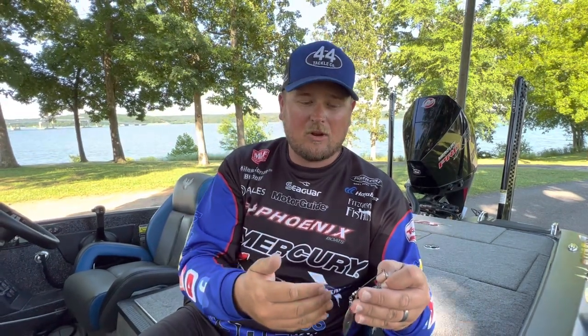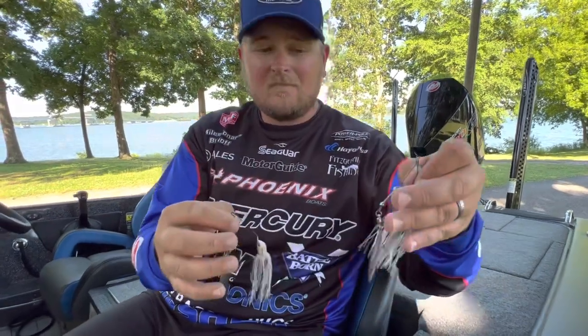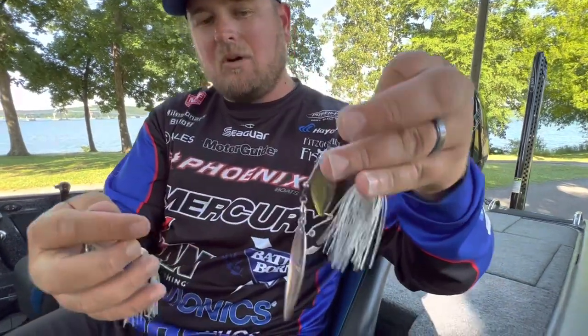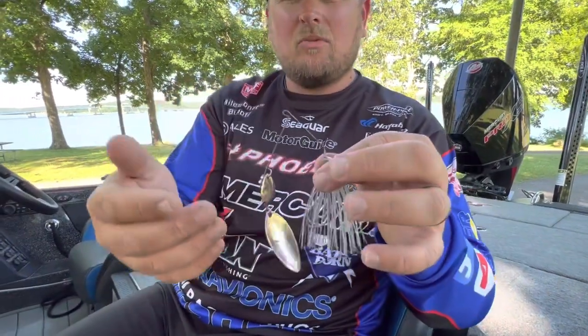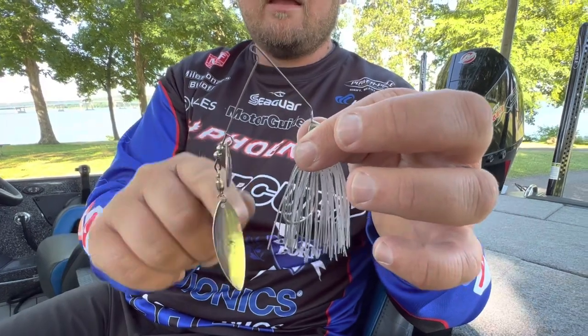During the summertime I'm usually not going with a double Colorado blade spinnerbait — I reserve those for cold, dirty water situations, so earlier or later in the season. I like two different blade combinations: either a double willow, with one small and one bigger blade, or a tandem blade — a Colorado and a Willow Leaf together — which is kind of the best of both worlds.